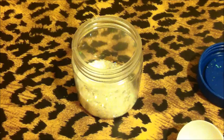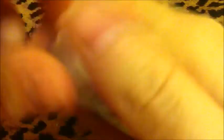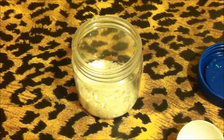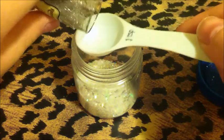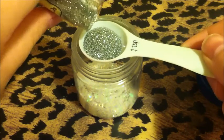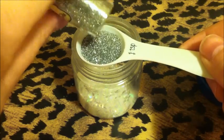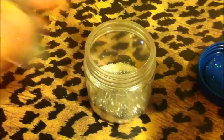Alright, and then next I have some of this ultrafine silver Recollections glitter. I'll never be able to take the tab off of this — there we go. Just three quarters of a teaspoon. I don't want too much.